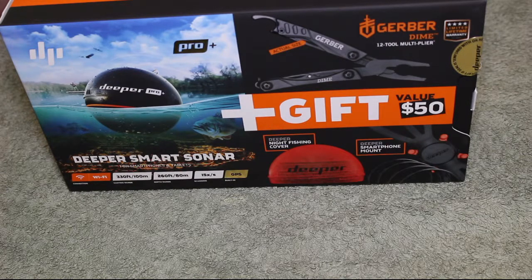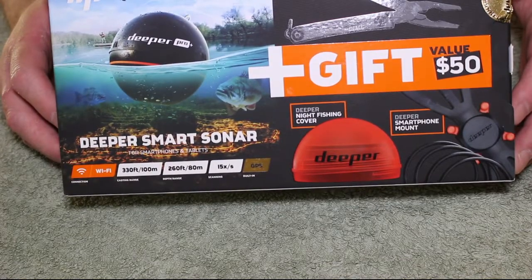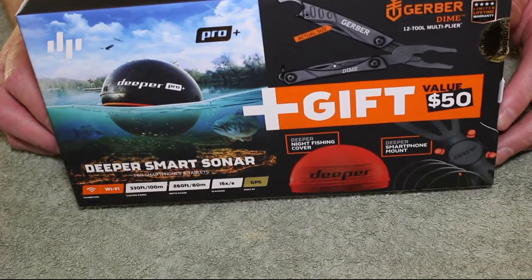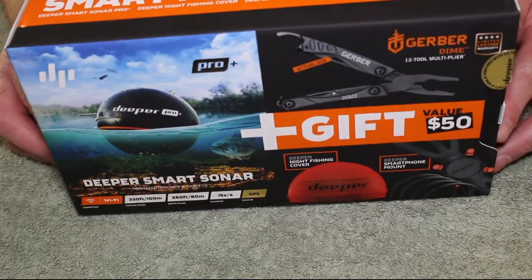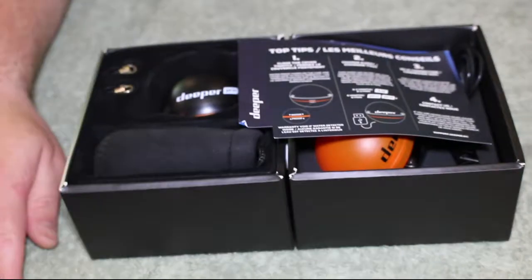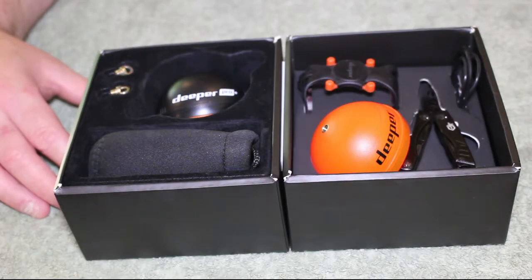I've not been fishing for a while, so if I do something wrong, bear with me. This is the Deeper Pro Plus called the Smart Fishing Bundle. It's got the Deeper Smart Sonar Pro Plus, the Deeper nightlight fishing cover, a Deeper smartphone mount, and the Gerber Dime 12-tool multiplier. I've had it a couple of months now, bought it from Amazon with a tax refund because it's not cheap — over 200 pounds.